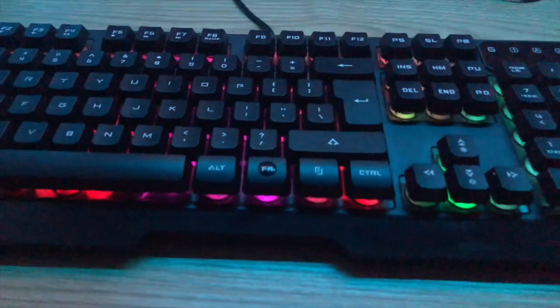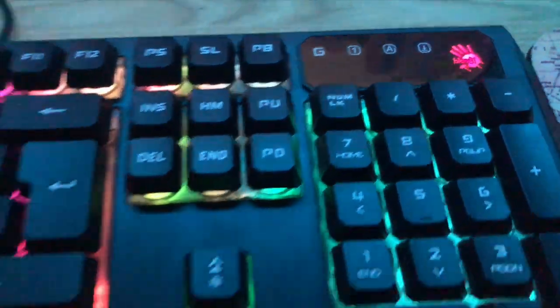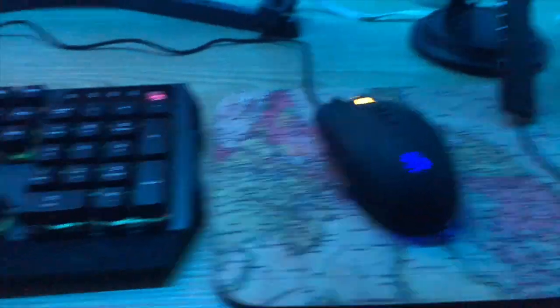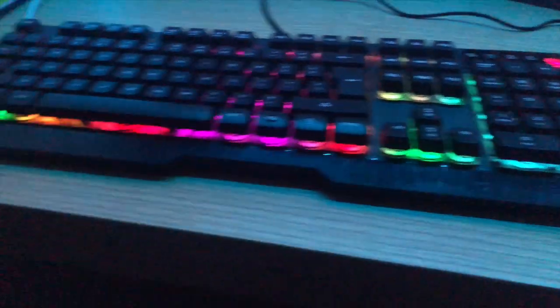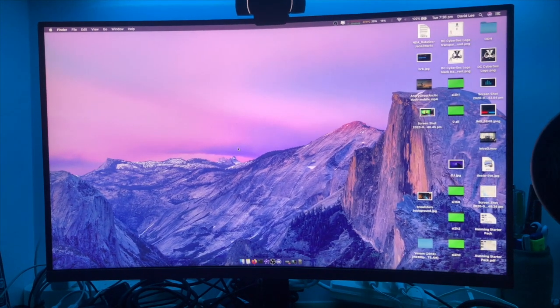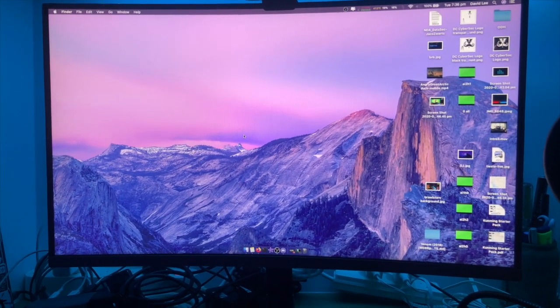I was waking up with epic back pains and I just couldn't do it anymore. The keyboard I'm using is a Bloody R80 and the mouse is also a Bloody branded mouse — basically just a cheap mouse that had some cool colors on it. The monitor is a Samsung curved — I think they're called the Lifestyle series.